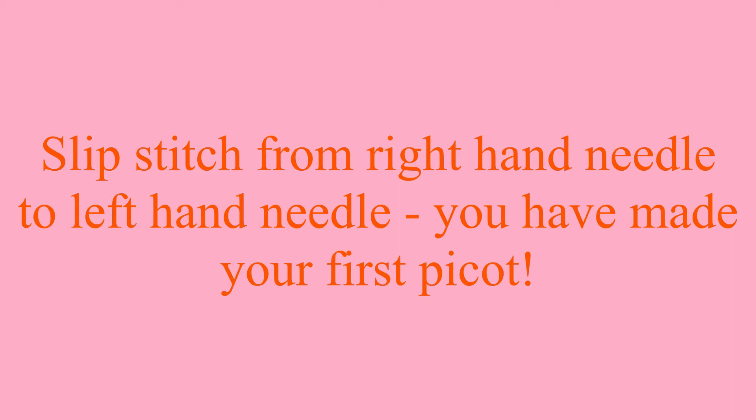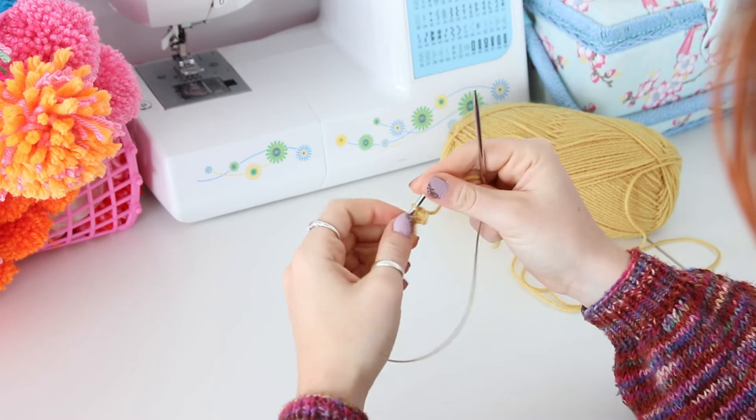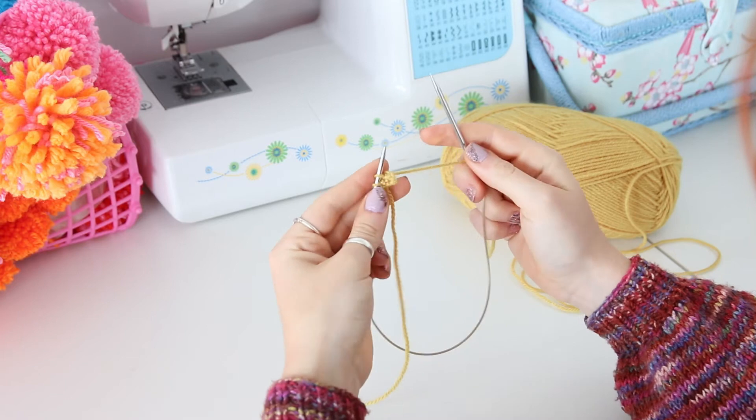Slip the stitch from the right-hand needle back to the left-hand needle. Make sure to pull tightly to ensure you have an even cast on. This has made 2 cast-on stitches.